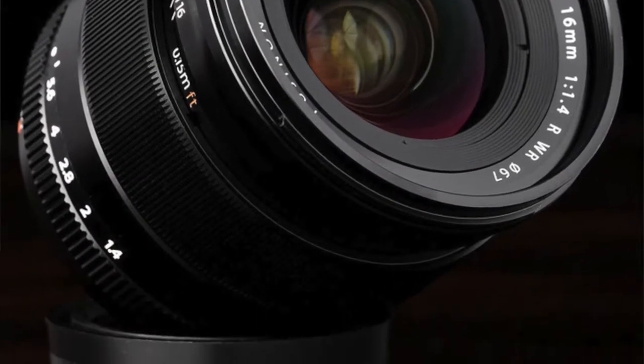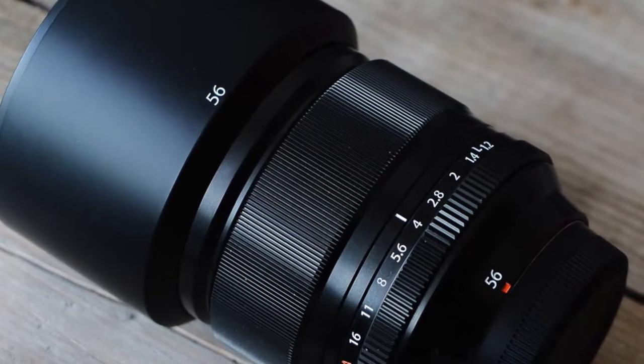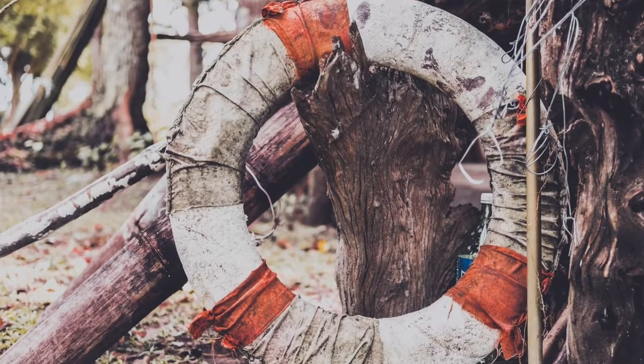The aperture ring of this lens has the most resistance if I'm going to compare it to other lenses that I have — the 16mm f/1.4 and the 56mm f/1.2. It's very snappy and smooth, so there is no accidental turning if ever you are using this out in the field.